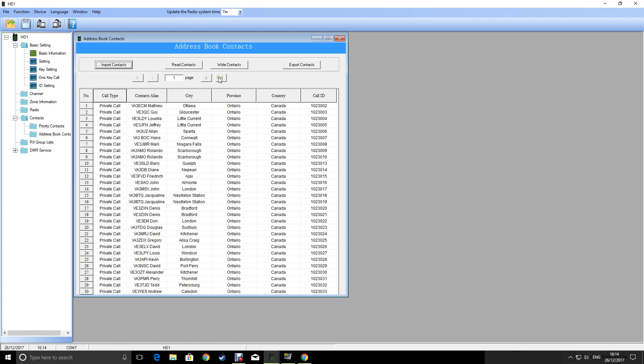Once you've got the contacts on the radio you're ready for the next stage. But when you do click 'Write contacts', the radio just needs to be on, and I would have it on an FM station. If you did this at a later stage when you've got stuff in your radio, do not do it while you're connected to a DMR hotspot or a repeater - be on an FM channel or a blank channel.